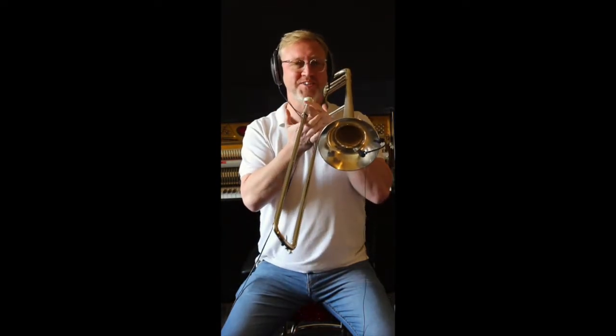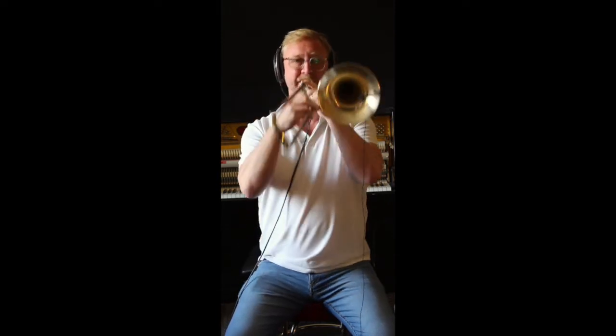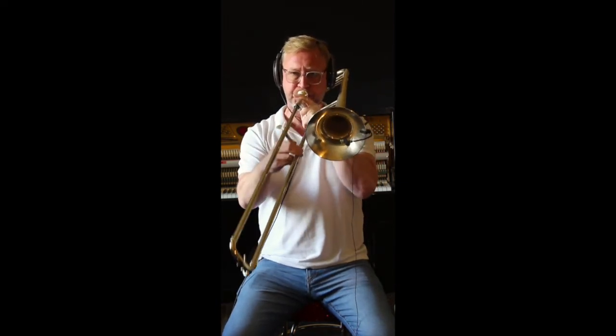I can play F major bebop scale, I can play C7 bebop scale, and just have some fun with it. Up and down, to your heart's content. Nice and simple.